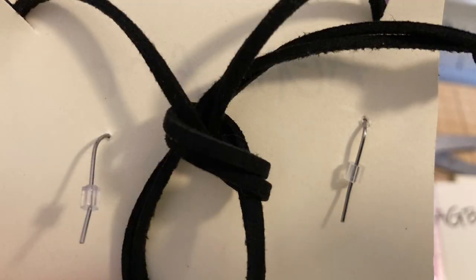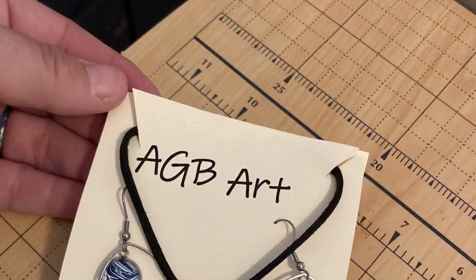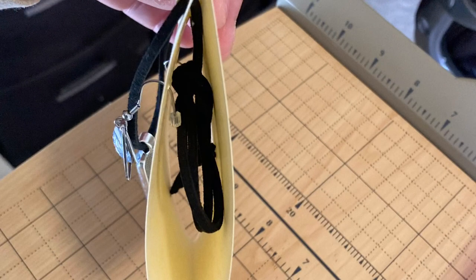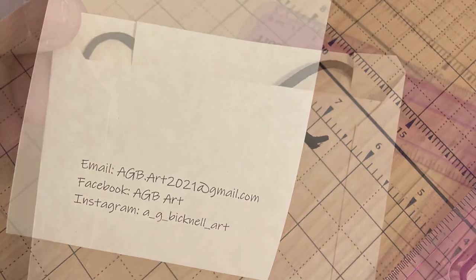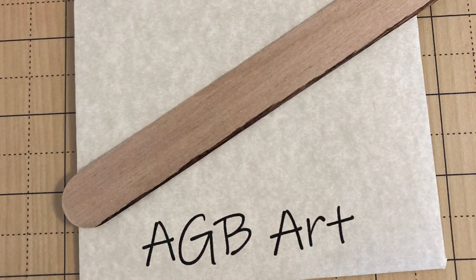The last thing I do is take Aleene's glue in the gold bottle and put a strip of glue up at the very top of the card and press together. Here you can see the final result. There's a pouch there for the cord to hang into and my contact information is readable on the back.